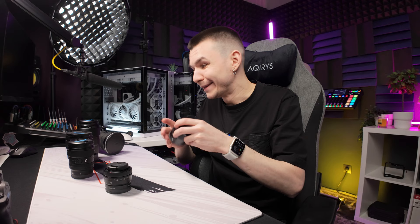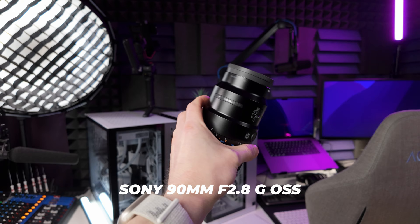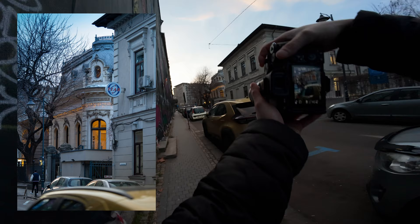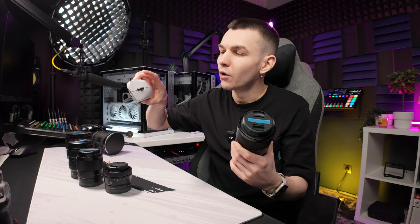The next lens is a very nice one — I got it because it was at a very good offer and I knew it should be in the studio. This is the Sony 90mm f2.8 Macro G OSS. I've used it for street photography — you can check out the POV I made with it in the city. It's great outdoors, but really shines in the studio when you want very close, detailed shots of products, like the scroll wheel on a mouse, with very tight framing.